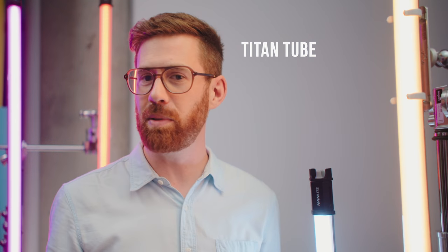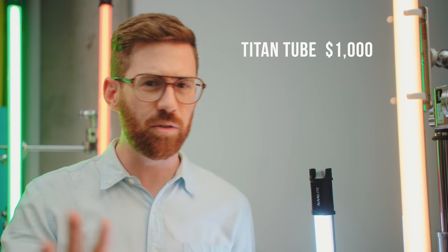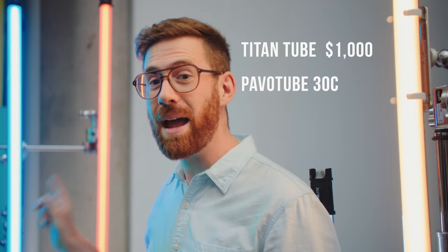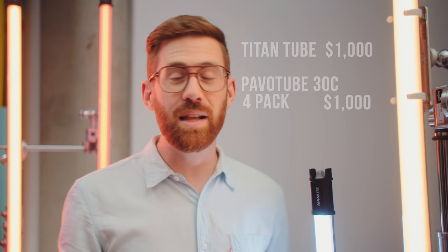My favorite thing about these lights is they are incredibly versatile for the price. Take the Hollywood favorites, Astera Titan tubes — they cost about a thousand dollars per tube and are used all over the place. Four-foot Nanlite Pavotubes are a thousand dollars for a pack of four. That's a pretty good deal for lights that do effectively the same thing in many situations. The biggest differences are the white point and that these can't do running RGB where each individual light is a completely different color for programming.